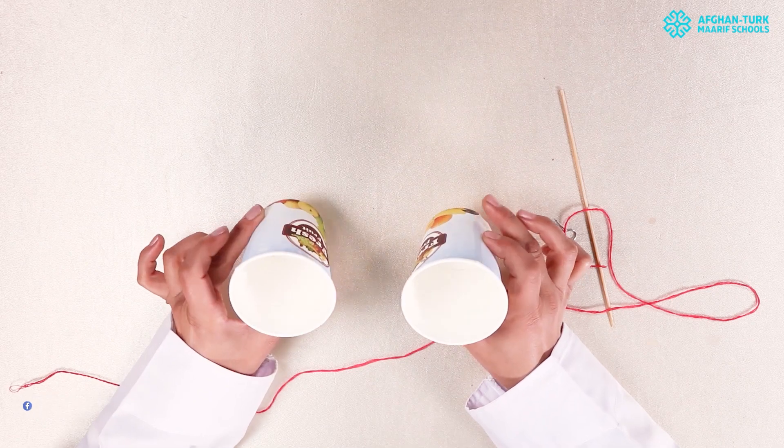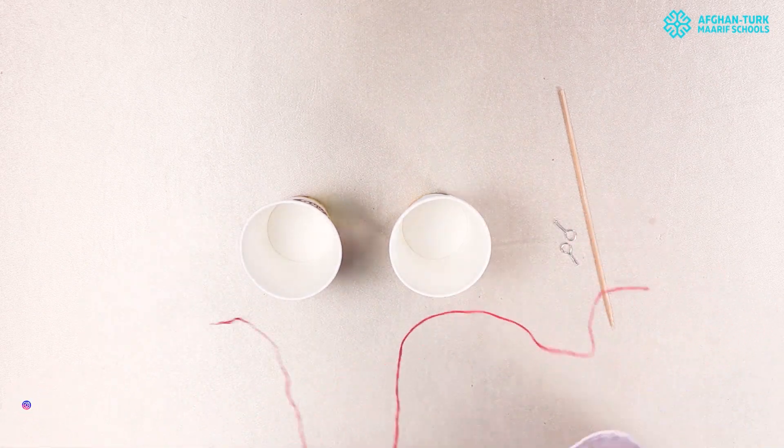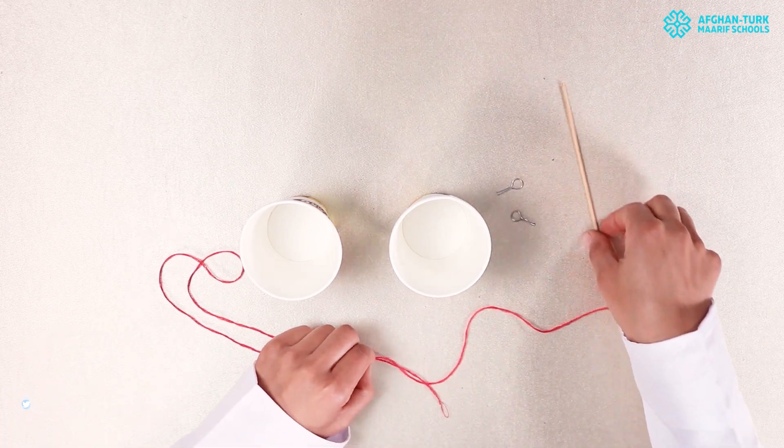In this experiment, we need two paper glasses, a string, an iron piece, a pin and a wooden pin.